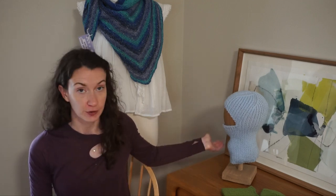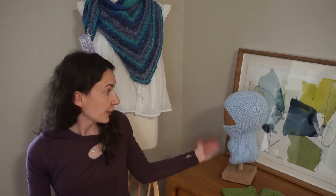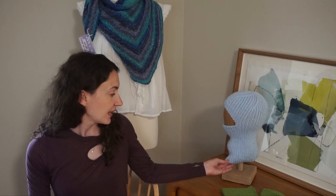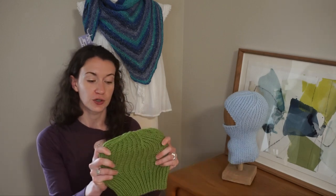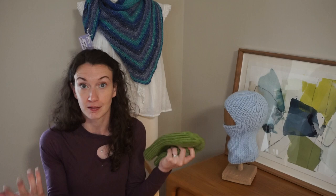So you never have to join in the round. I'm going to take you through all the steps to create this project. A couple of features: it's knit from the bottom up to the top, and again it is knit flat. We use a simple cast on method, and the majority of this pattern is ribbing — knit one, purl one — which creates a really nice and stretchy design that fits a lot of different sizes.